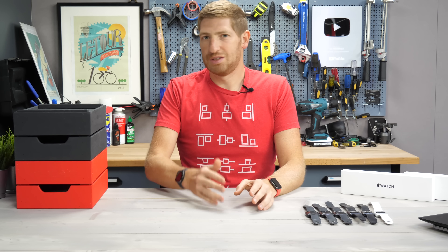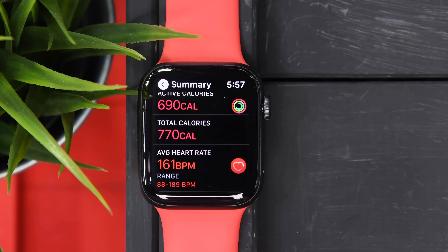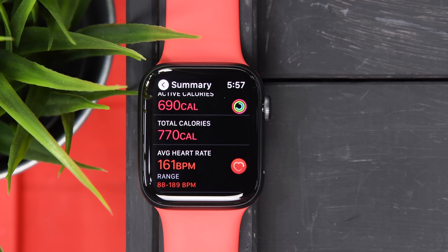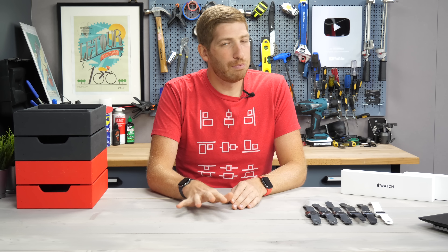I've got a couple runs in it, a couple of workouts — basically to figure out if it's better than the Series 3, the Series 4, the Series 5. Obviously you've got the Series 6 at the top, but the SE is a quirky little watch, and we've got to dive into the nuances of all the features, primarily from a sport and fitness standpoint.